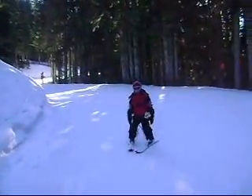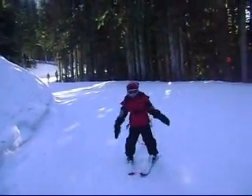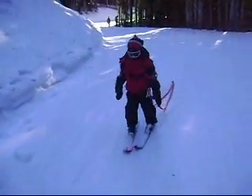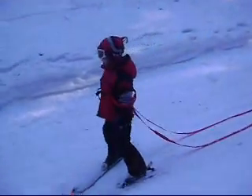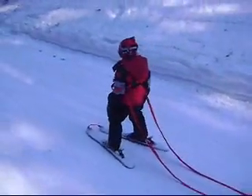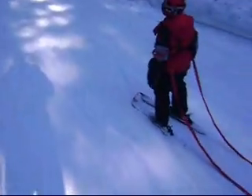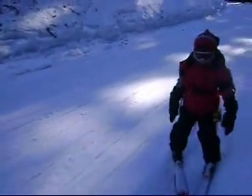My big issue with green runs is that they're often service roads like this, so they're narrow. And they're not very steep, so it's hard to get speed sometimes. For kids just learning to take turns, a lot of times it doesn't make sense to get on these greens that are service roads. You've got to be careful where you ski — it's best on an open slope that's very gradual. And we just went down one.